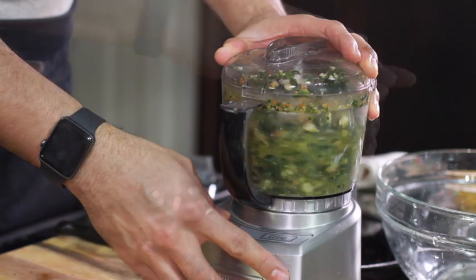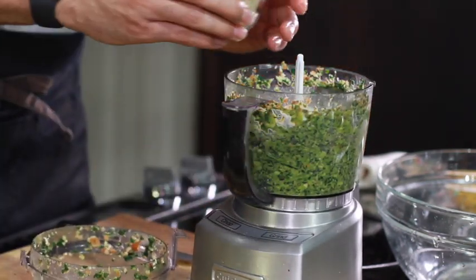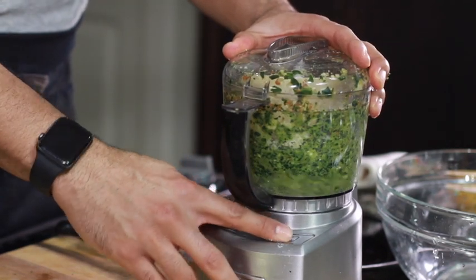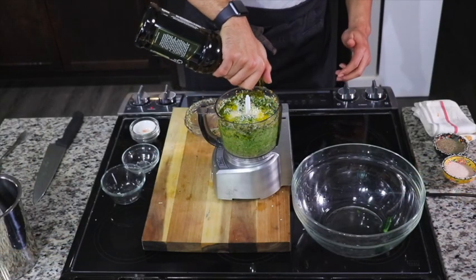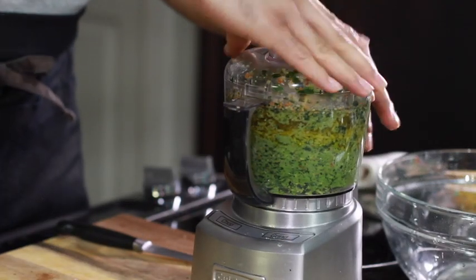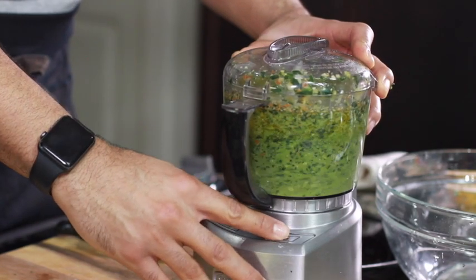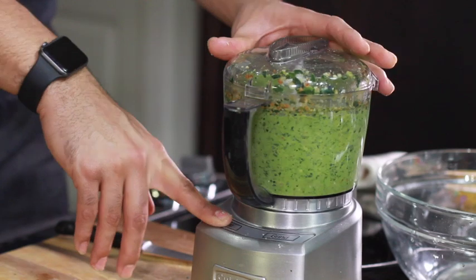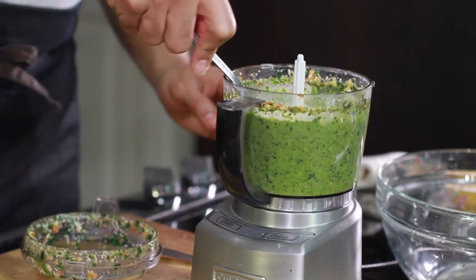As I said, if you have a bigger food processor, you'd throw in all the pesto ingredients at one time besides the oil. Now we're going to add our shredded parmesan and give that a few pulses to break it down, then top it off with extra virgin olive oil. Give that a few pulses then let it roll on high for about one minute.